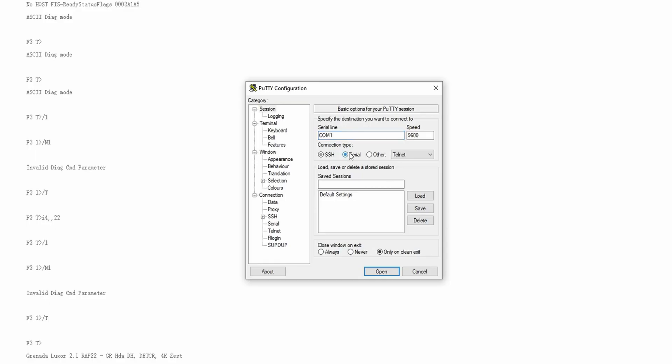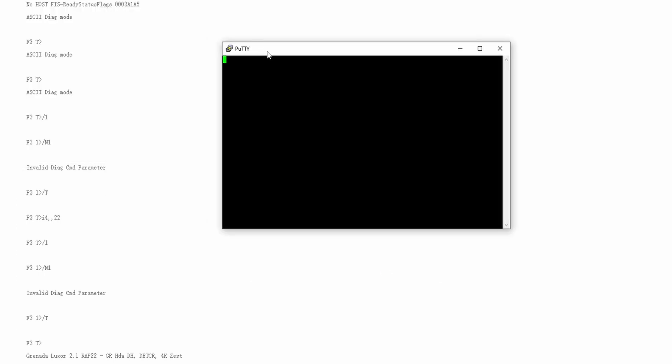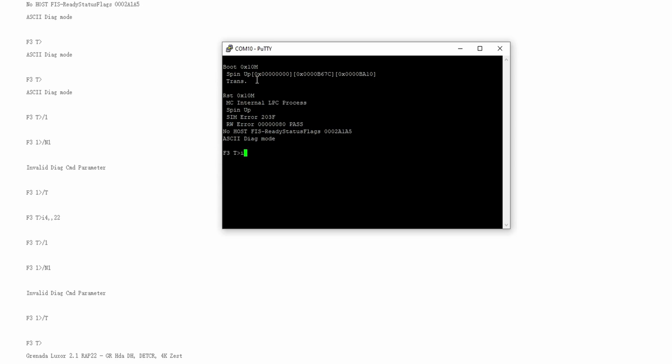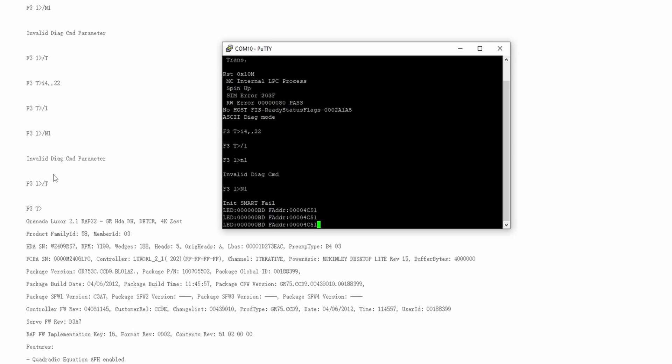The 'No Host FIS Ready Status' means the translator is not ready. Back in PuTTY with settings 38400 baud, flow control none, I tried the command 'I4,,,22'. Then I entered '/1' and 'N1' — still showing 'Init SMART fail', the same error as before.